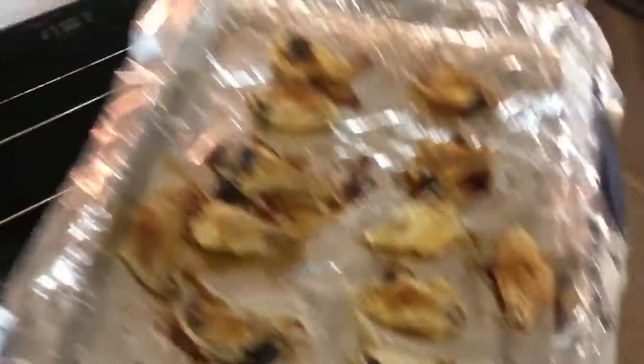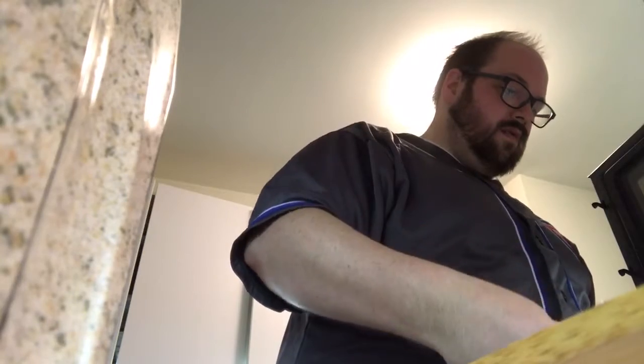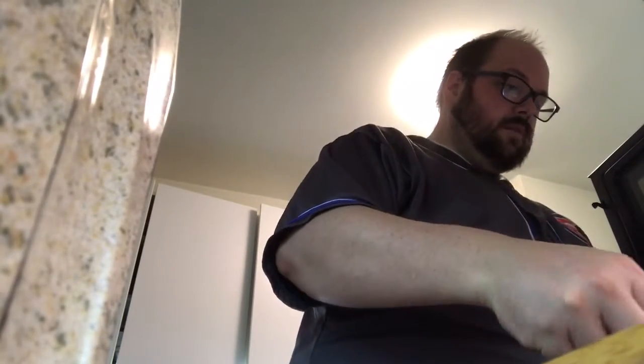The wings are done and they are nice and crispy. Let's get those out of the oven. Look at that — beautiful. We'll get our sauce going and drop those wings right into the sauce. Some stick a little bit, which is why you always spray the pan well.